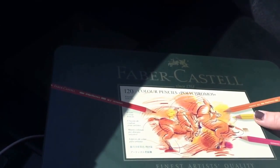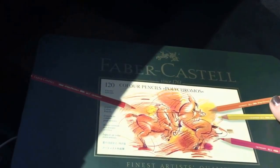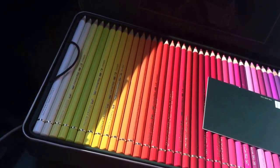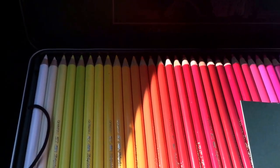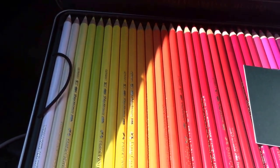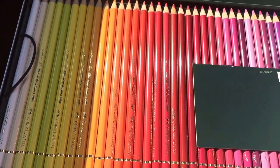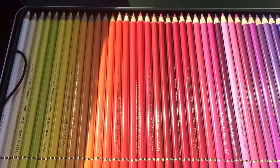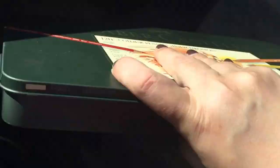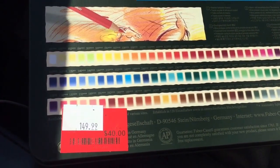I found three sets of the 120 Faber-Castell Polychromos pencils out there. Now these have been used very, very slightly — like somebody might've tested a couple of colors. One of the light oranges somebody might've used maybe once. But they're all perfectly fine — it's the full 120 set. These retail for $149 and I got them for $40.